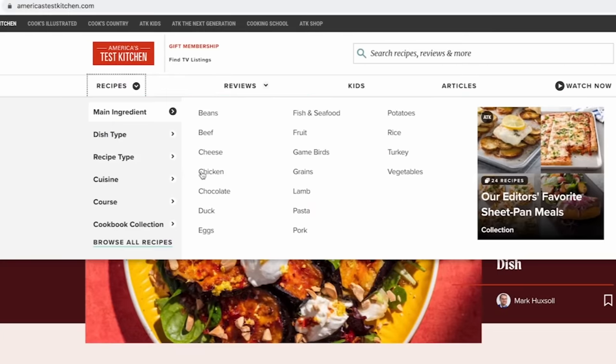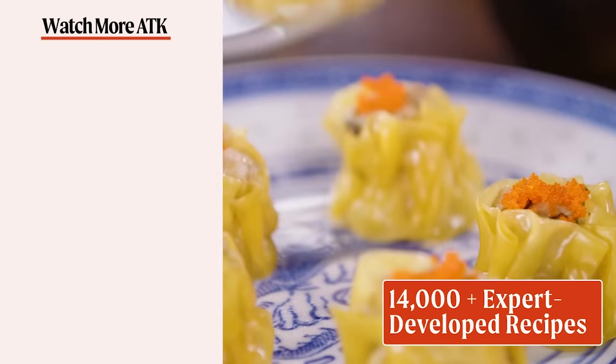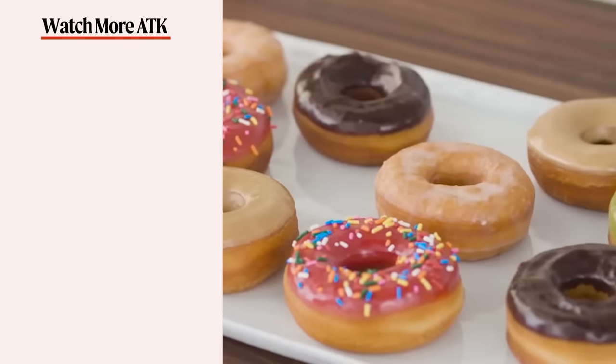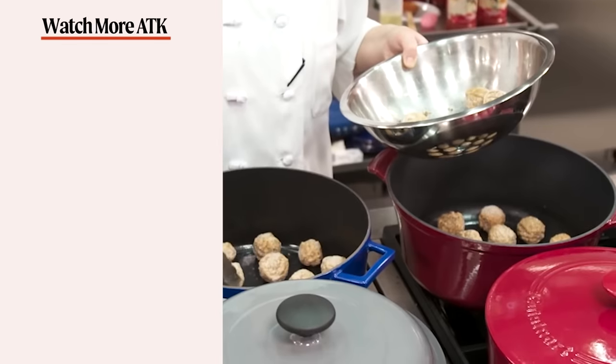We hope you enjoyed this video as much as we enjoyed making it. Don't forget to hit that like button and subscribe to our channel. And if you're ready to take your cooking to the next level, head over to AmericasTestKitchen.com and get a free all-access trial membership. While you're there, you can sign up for our free email newsletters and download our app. With unlimited access to over 14,000 Test Kitchen recipes and 8,000 product reviews, you'll have everything you need to cook and learn. So what are you waiting for? Let's make something great together.